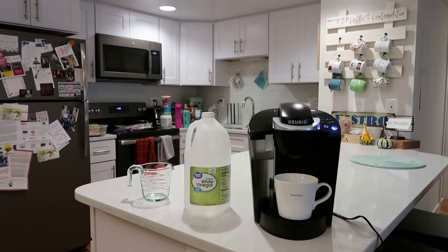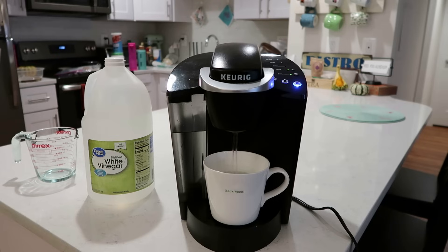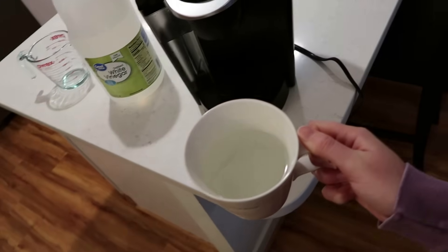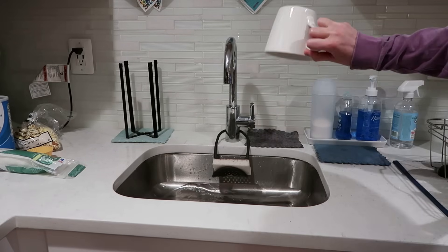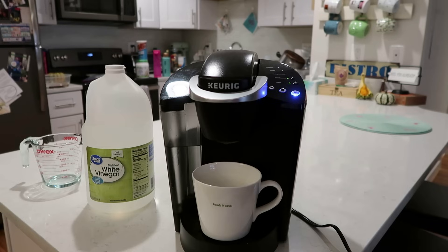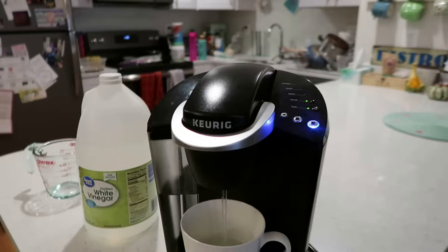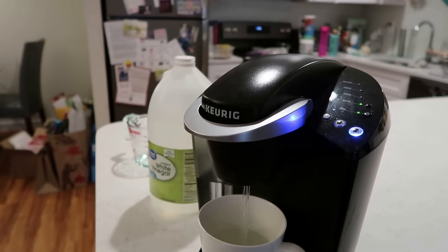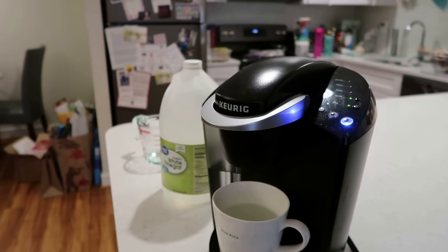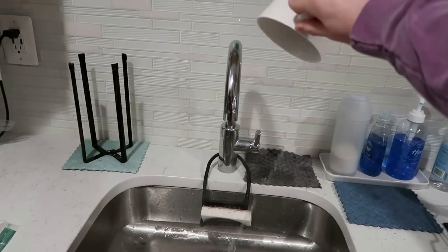There is nothing worse than going through this descaling process thinking you've run enough rinse cups through, and then making your first cup of coffee only to take a taste and still get some of that vinegar taste. So if you are unsure, it never hurts to run additional water cups through after you have let the vinegar sit in the machine — it's just going to protect you so that you don't get that nasty-tasting coffee after this process. Now I want to show you up close what a difference you can already see from having run through the vinegar. When we started, I was getting water coming out in one spigot versus the four that just showed up here. It's already showing me that it has removed all of that buildup that was blocking some of those coffee streams from my Keurig, so it's moving a lot more liquid through.